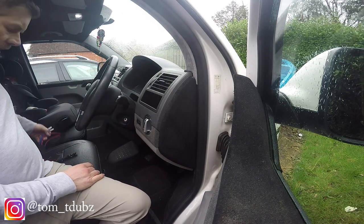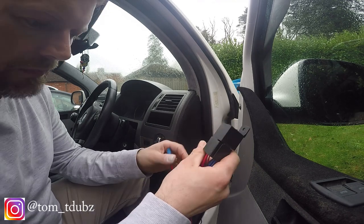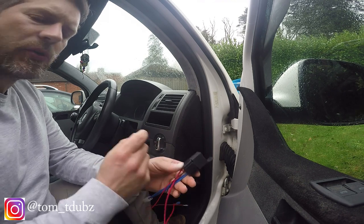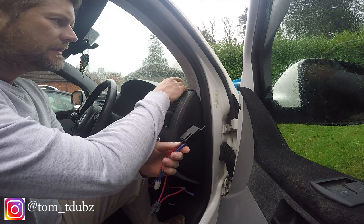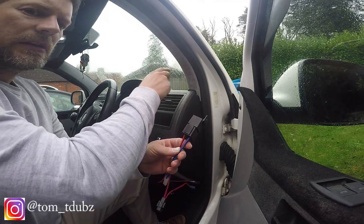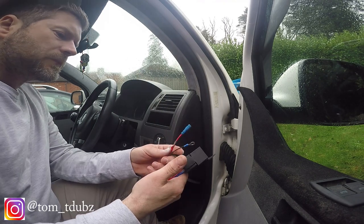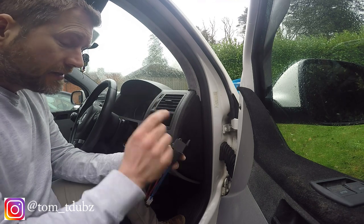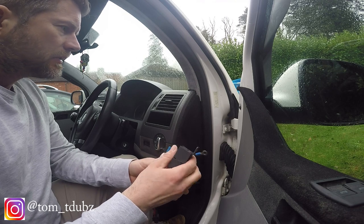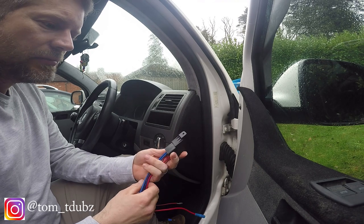We're going to start in the van first. The first thing is to find a suitable spot for this — it needs to be near the switch. There's an access panel above the driver's top strut, and I think I remember there being a grommet, so that's hopefully going to be my pathway through to the engine bay. I don't want to go off around underneath the dash because I don't think the loom will be long enough.